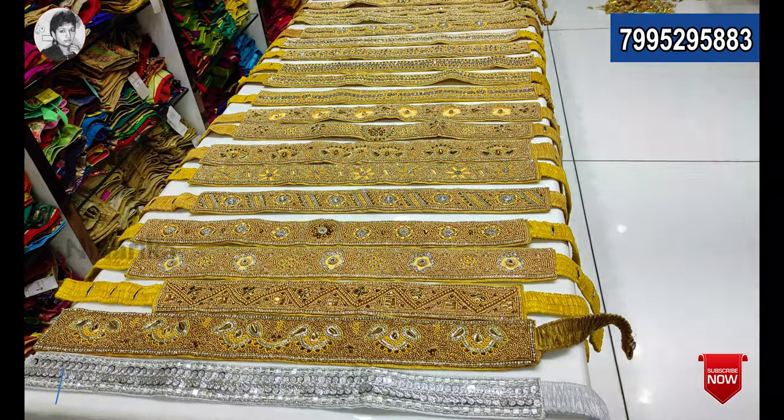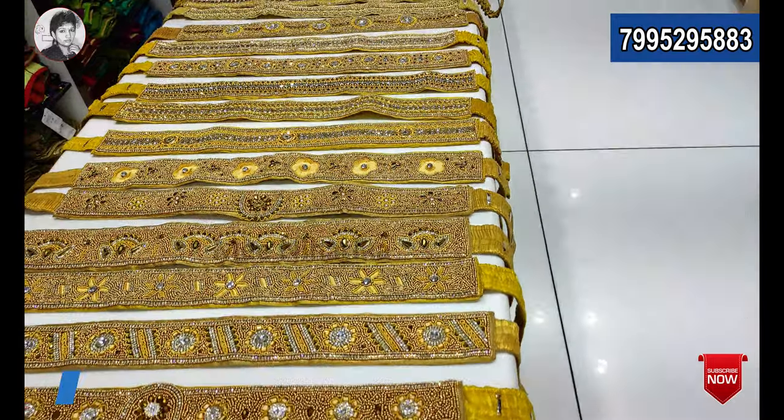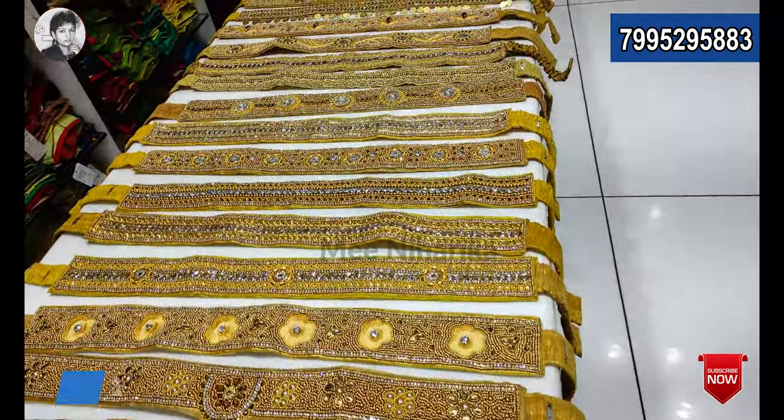Hello ladies! Welcome to New Blouse World. Today we will choose a hip belt. This is the first handwork hip belt — this is the trend of the hip belt.